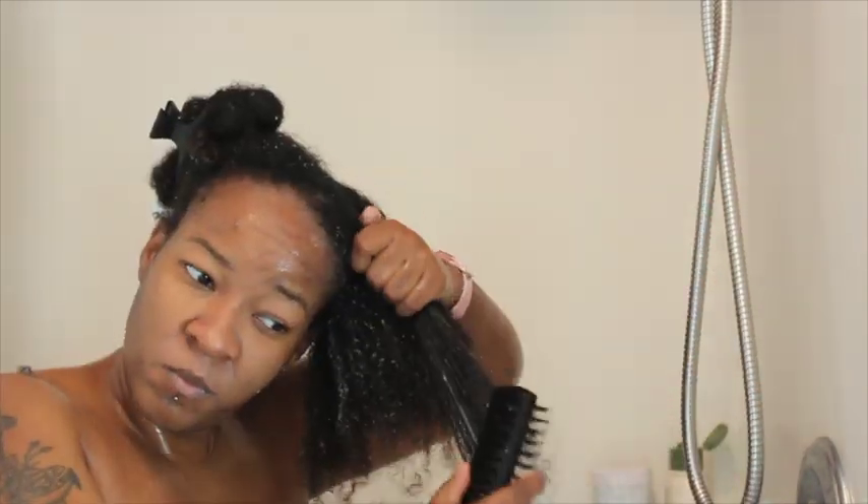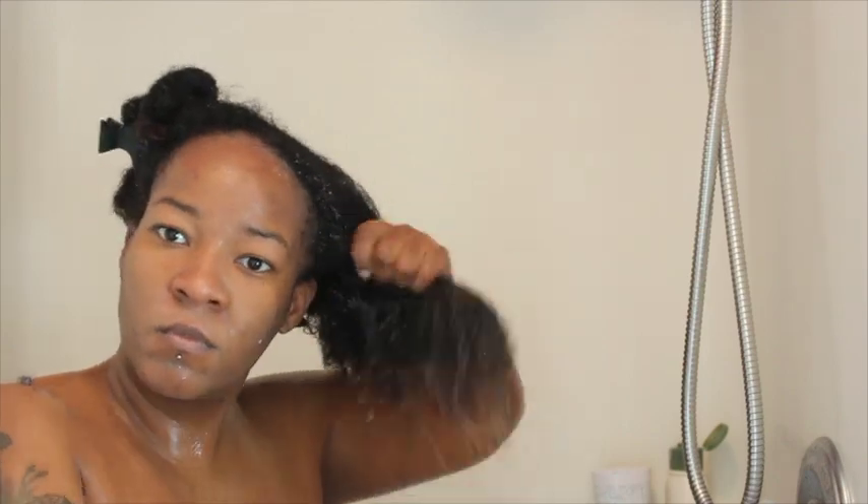I'd rate the detangling about a 4 out of 10, with 10 being the hardest and 1 being the easiest. I did section my hair off in 4 sections to make the detangling a little bit easier.